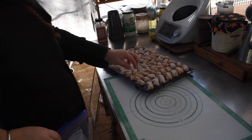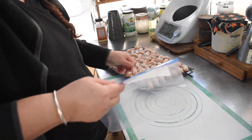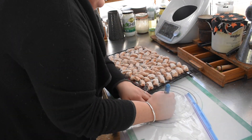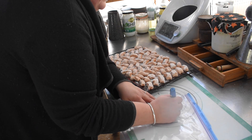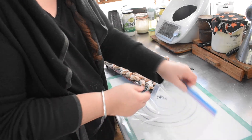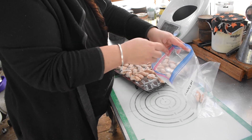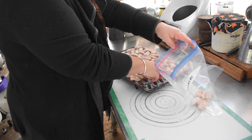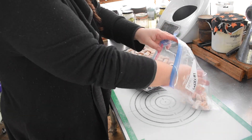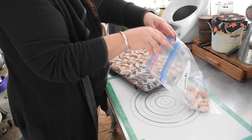First thing I did was pull the gnocchi out of the freezer that I had flash frozen. It worked well overnight — solid, and it comes off the silicone trays really easily. I bagged it all up into gallon Ziploc bags labeled 'gnocchi' so I can reuse those bags for gnocchi any time I have more to freeze.